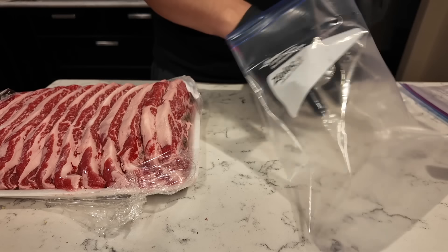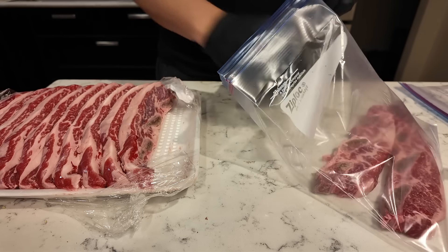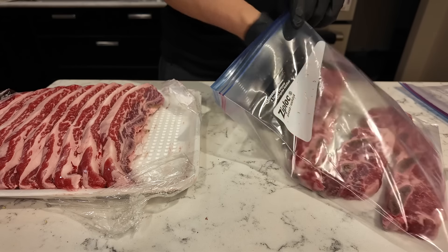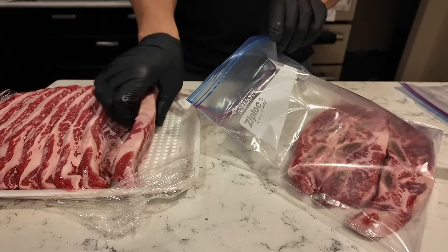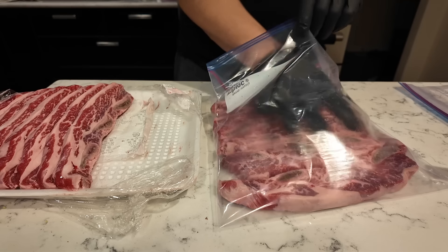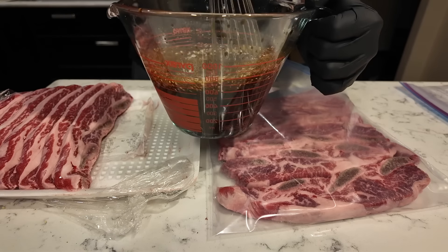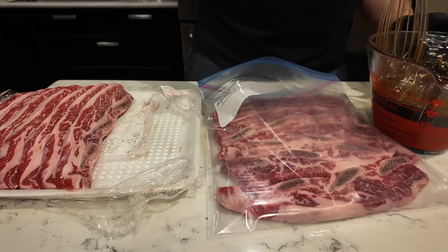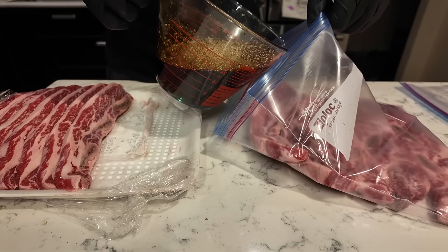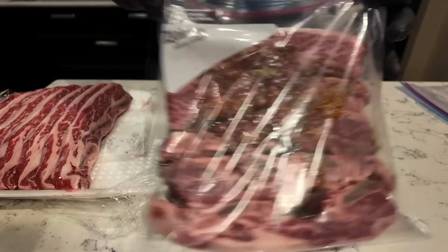Short ribs — you've probably seen these at Korean barbecue. I bought these at Costco. They were less than ten dollars a pound, so there's over four pounds — this cost about forty-one dollars and fifty cents. The barbecue is tomorrow so I'm only gonna marinate these for a day. You could probably marinate these for two days which would make it even more flavorful. I'll make a little bit extra and people can pour on more if they want it to be more flavorful.